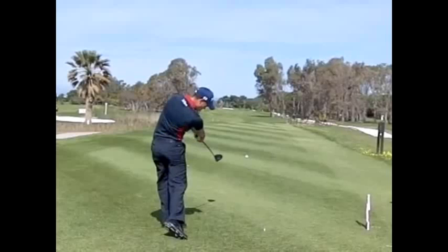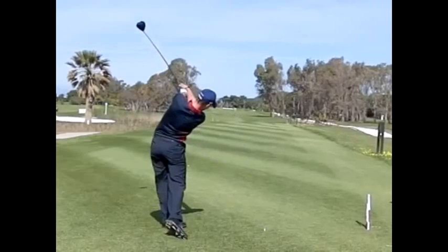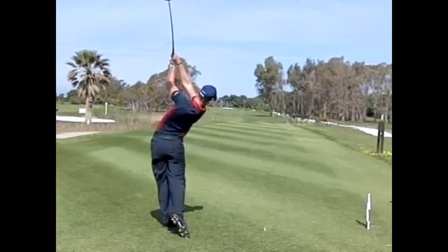Excellent forearm rotation as he follows through. He keeps his posture for quite a long time and just naturally finishes with a lovely balanced finish position on his left side. So that was an excellent way to deliver the club to the ball.